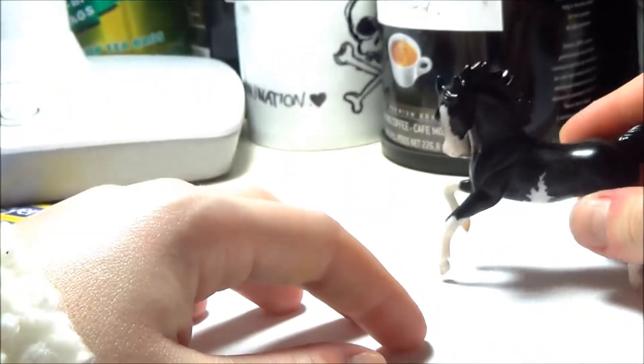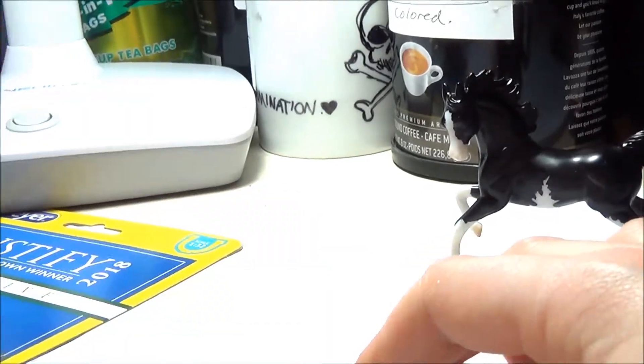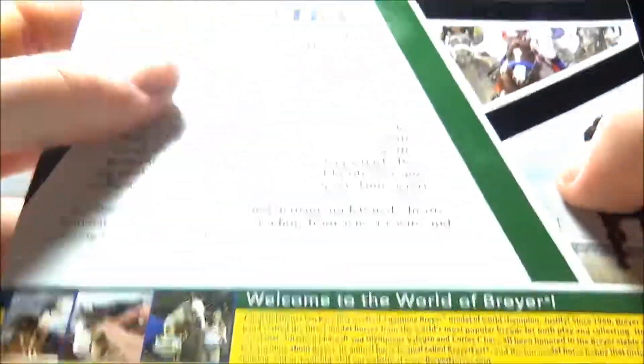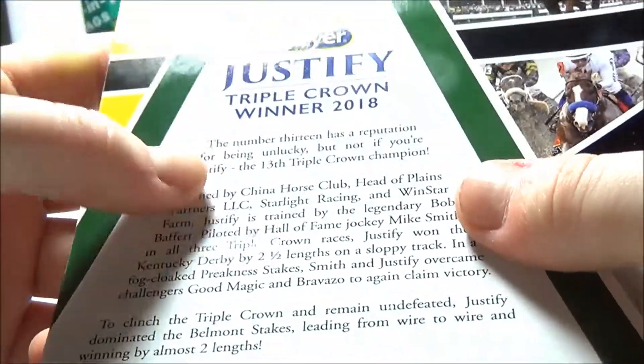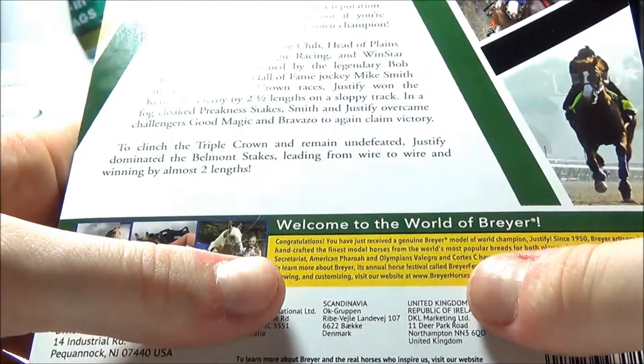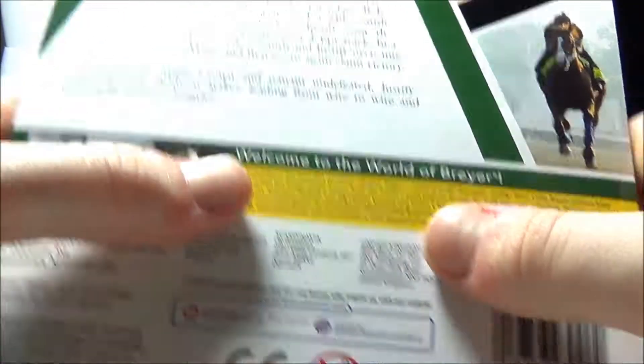I definitely love this model — super glad about this one. Now let's take a look at Justify. The back of the package has some info about him, like who owns him and that he was the 13th Triple Crown champion.